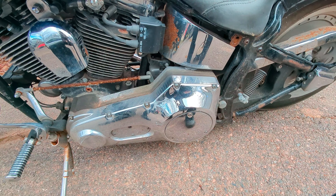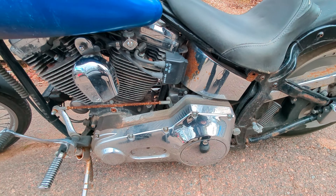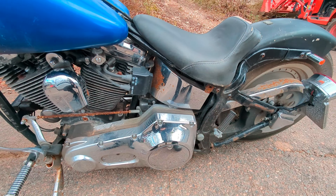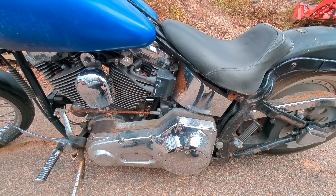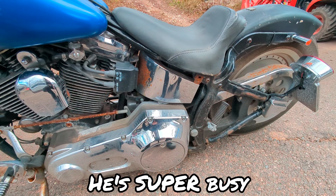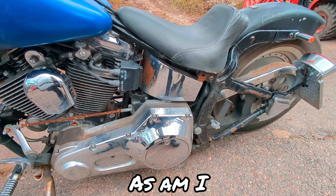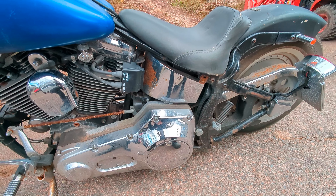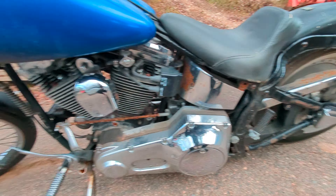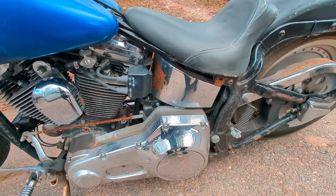I couldn't ever get a receipt for the work he did; I just know it cost me about $1,100. I took it down to him in June and got it back in August. To be quite honest I haven't had a chance to ride it much — I've been out on it a couple times but I didn't make a video because I didn't know if it was going to stay running. I own my own business and it keeps me quite busy.